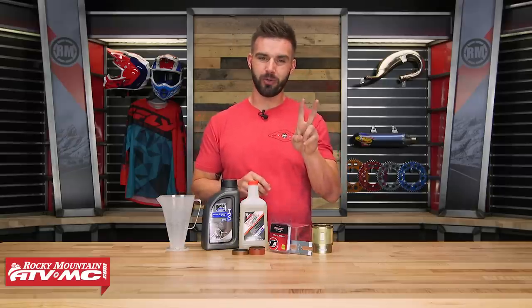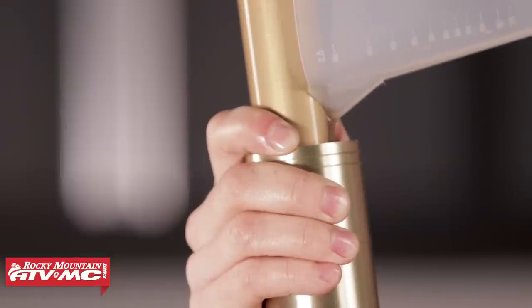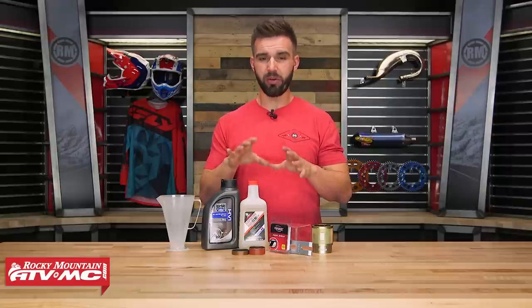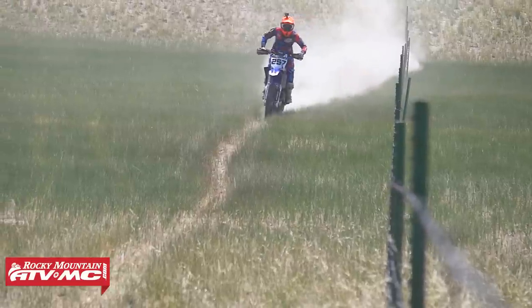Job number two is going to be changing your fork and your shock oil. This is a job that I think a lot of riders don't do enough, and it's probably because most of us don't change our oil unless our fork or our shock seals are leaking. The problem with this is that I've seen fork and shock seals go a really long time without leaking — much longer than you should go without changing your oil first. You've got to remember that the oil in your suspension is the lifeblood — your rebound and your compression damping is controlled by oil going back and forth between your rebound and your compression valving.